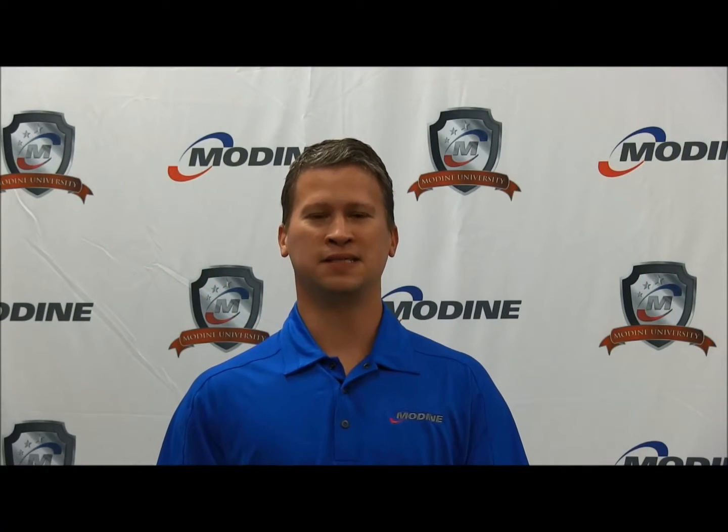Hi, my name is Steve Wooschke. I'm a Senior Service Engineer with Modine Manufacturing. Today we will cover the fittings used to connect a Modine geothermal heat pump.